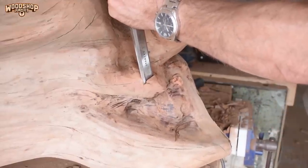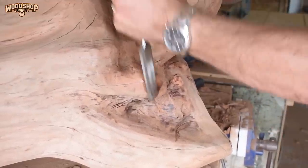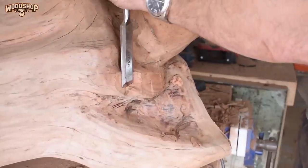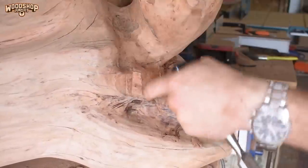As I was getting along and the stump was transforming, I did some additional shaping with the chisel to kind of get the stump into a direction that I find visually appealing.